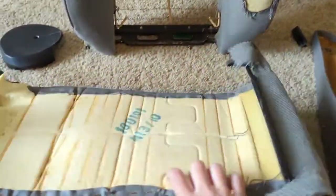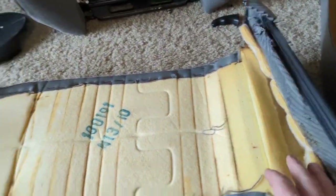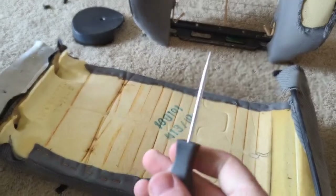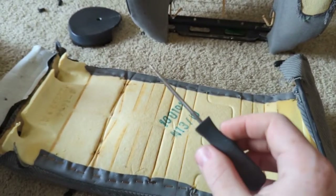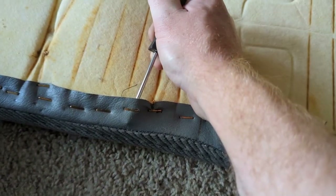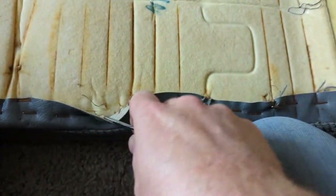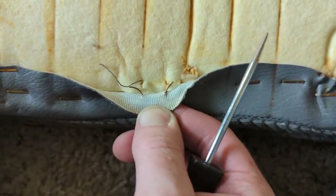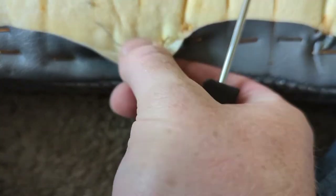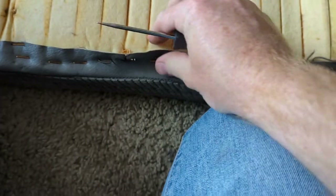The back is now separated. We can pull out all of these staples and then put the first piece on. I would highly recommend some sort of poker tool for this job. I'm just going to pull up and out on each staple — be very careful, because these staples are poking out and they are pretty gnarly and very sharp.